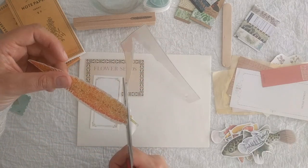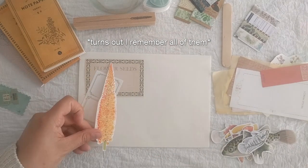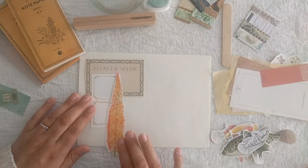It has been quite a while since I have decorated these envelopes, so I don't always remember who I sent this to. I think this one was going to Sweden, or a swap I agreed to on Instagram.